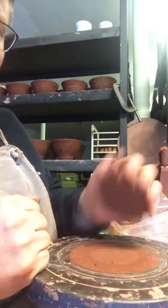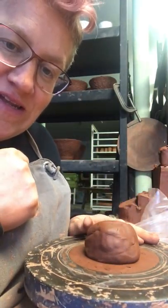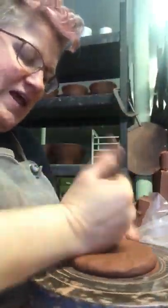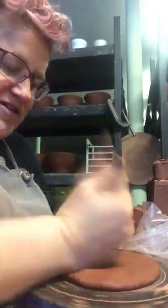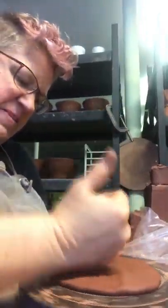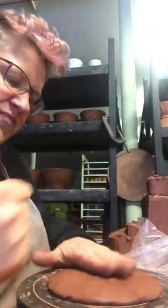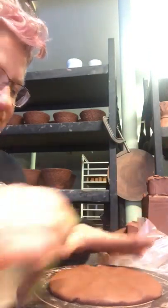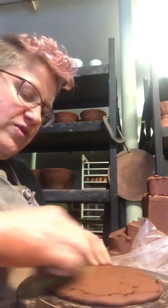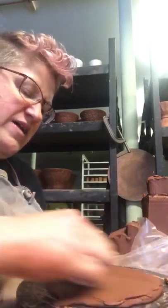I basically just grab a ball of clay roughly the size I think I'm going to need and pound it down. I'll try to pound gently. I'm just going to slowly work this all the way around. You can do it however is comfortable. I like to kind of mash it out, and then I'll take a rib to it and compress it, clean it up, and thin it out a little bit.